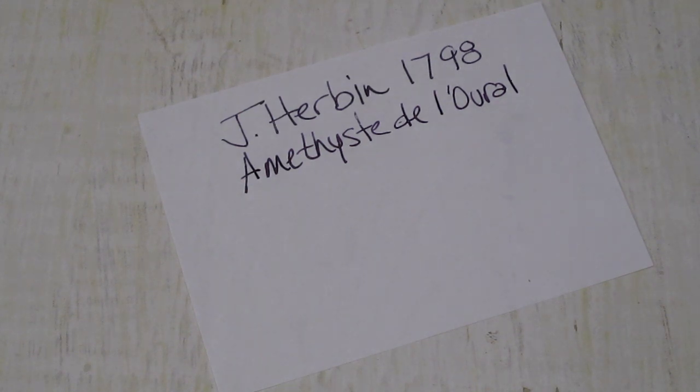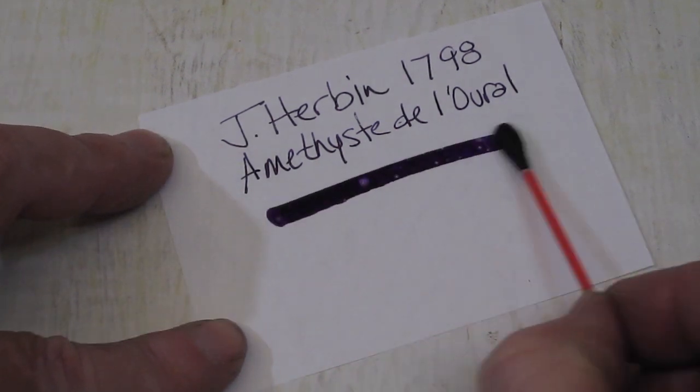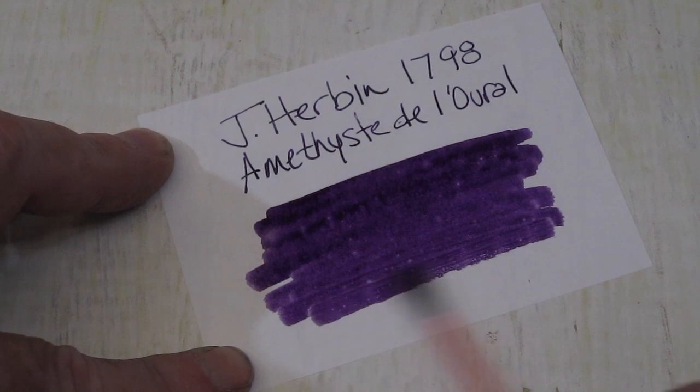We'll do a quick swab. These do shimmer silver. Let's see if we can get some of that here — beautiful purple.